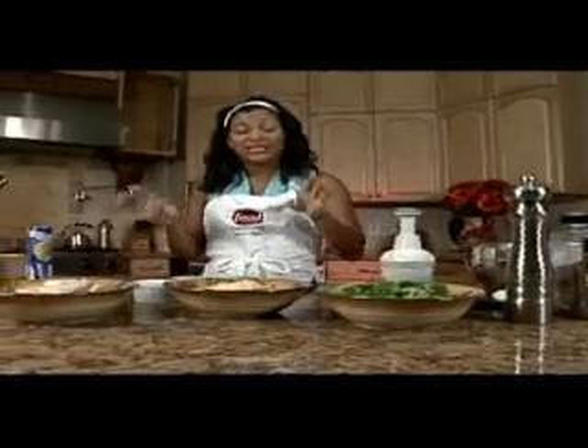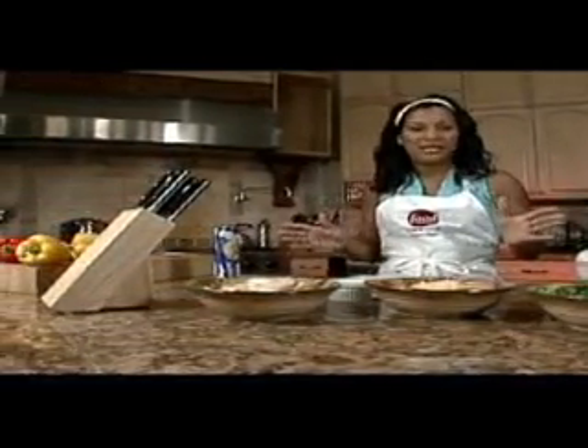Tonight we will be preparing a chicken and broccoli bread. We can whip this up in 15 minutes.